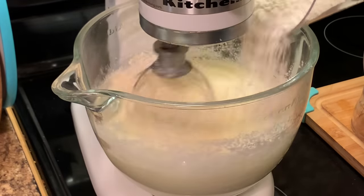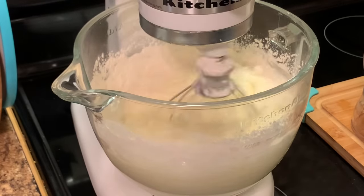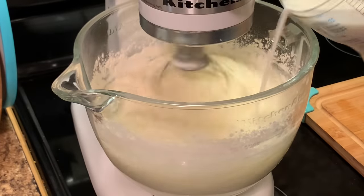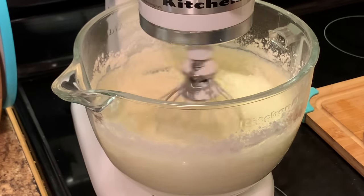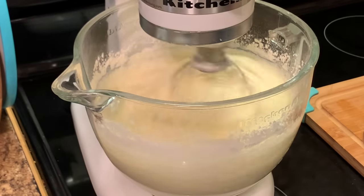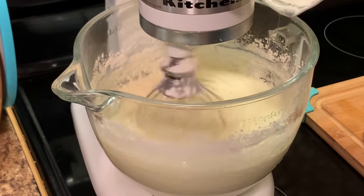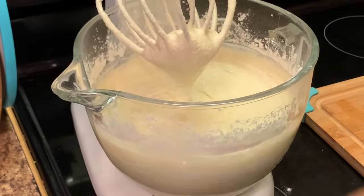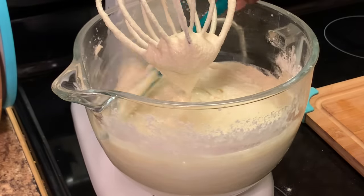Next, we're going to alternate our milk and our flour. I just added some flour, now I'm going to add some milk, and I'm going to let it mix a little bit. Then I'm going to keep adding the flour and then milk again until it's all mixed in. Here I'm wiping my sides down with my spatula one more time to make sure everything is well incorporated.